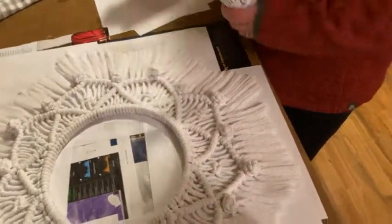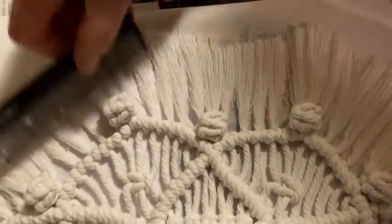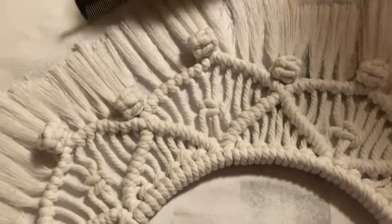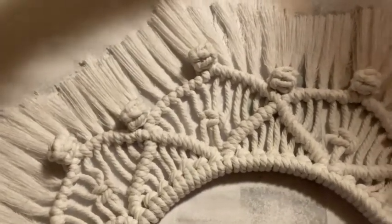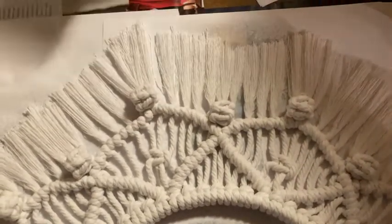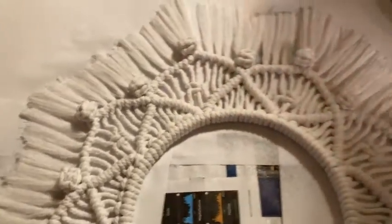I'm going to spray half to show you that you can spray and still comb out your fibers. There are a couple of customer reviews saying they tried this and their fibers tangled up, but I am not having that experience — it's working perfectly fine for me. This is 100% cotton fiber, so maybe that's why. You can see you can still comb it out and it's nice.